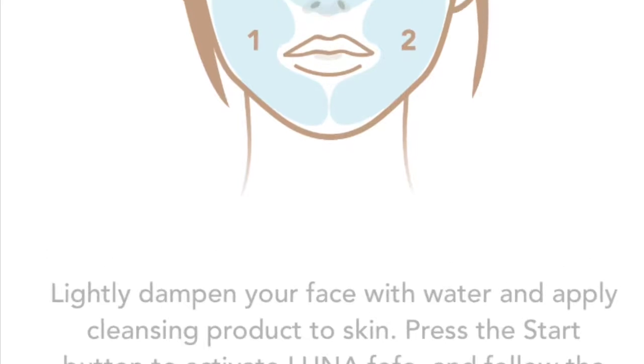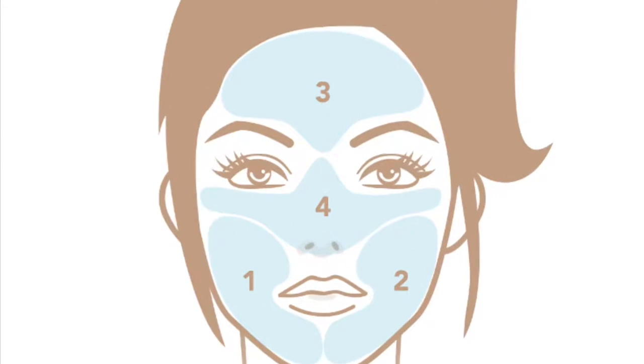The app shows different regions — your first region, second region, fourth region, and third region. It says lightly dampen your face with water and apply cleansing product to skin, then press the start button to activate the Luna Fofo and follow the sequence detailed on the following screens. So I guess I'm going to go do that.